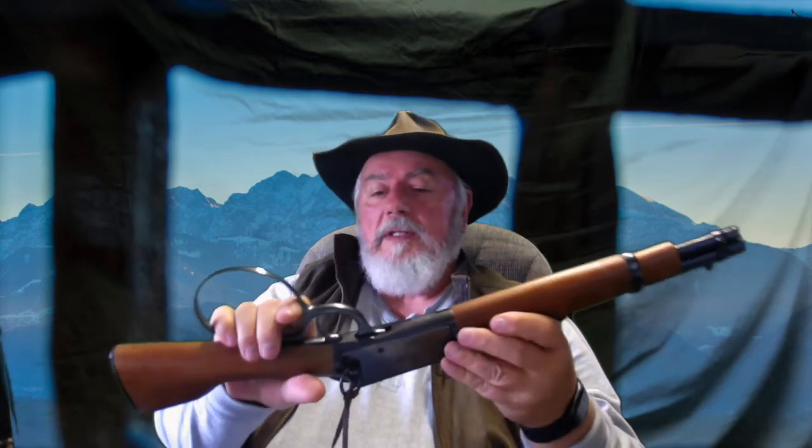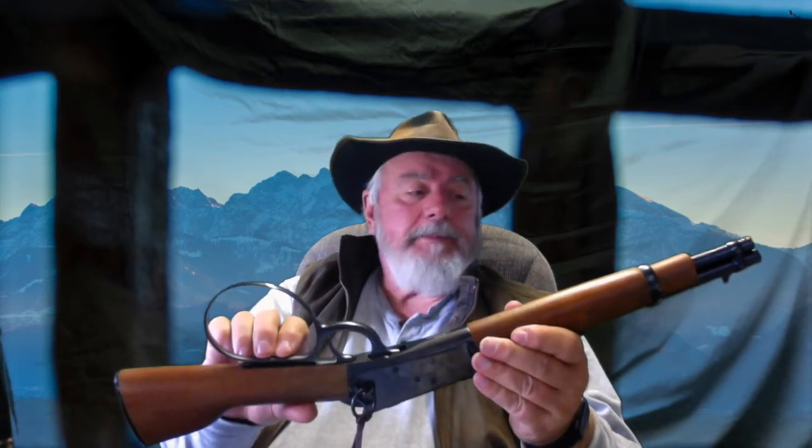I wanted to talk today a little bit about the Rossi Ranch Hand. This is a mare's leg style firearm. It's rated as a handgun, which makes it a little bit more usable in a lot of ways. It's kind of a unique firearm, and I don't know that it's got a lot of practicality to it, but it's fun, and it's fun to shoot. I kind of have a thing for unusual firearms, and this is one.